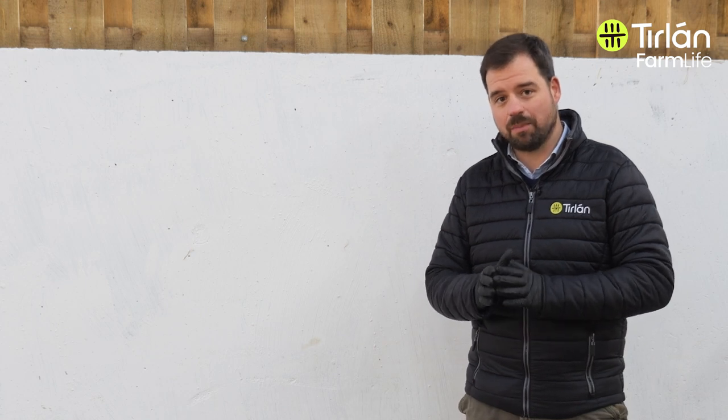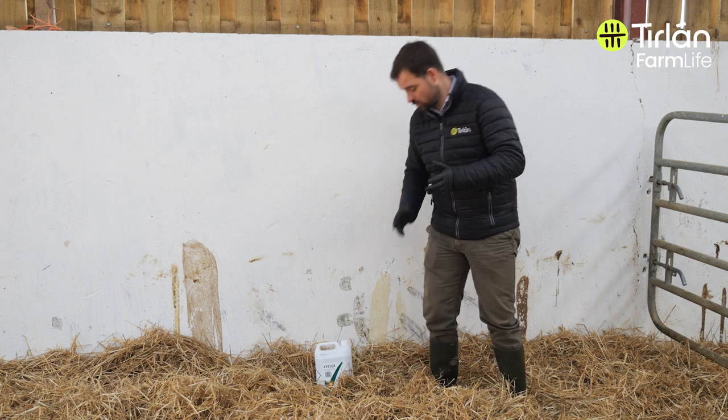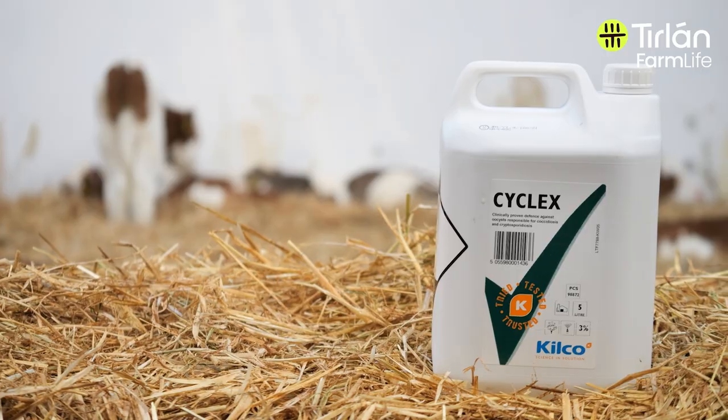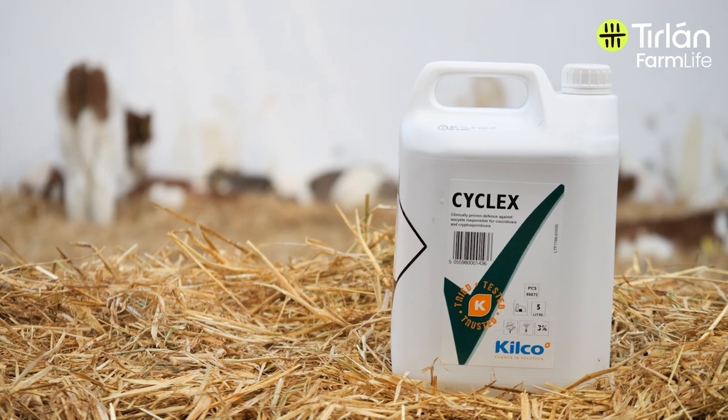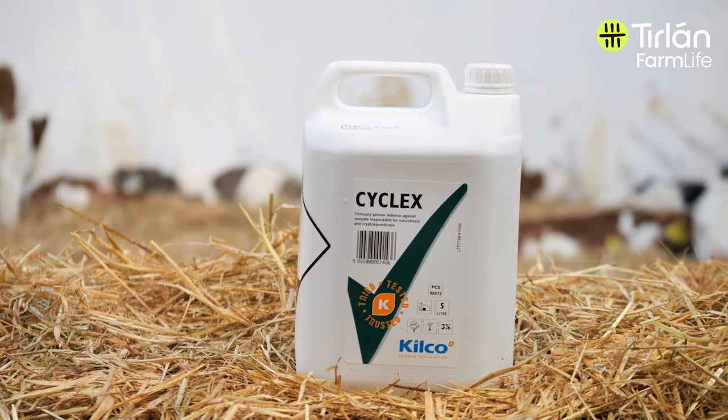If you've had crypto or coccidiosis issues in that calf shed in the past, make sure you use a product specifically designed to disinfect against those. Something like the Cyclex product, for example, is specifically designed to kill off crypto and coccidiosis that might be left behind from the previous calving season.